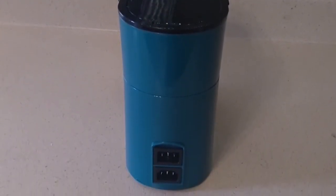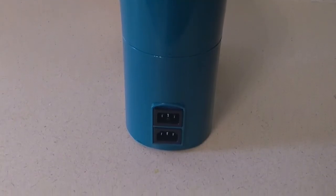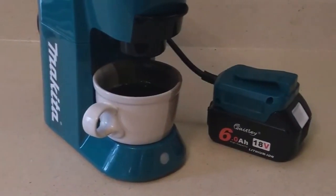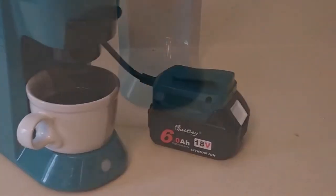The coffee maker also comes with the ability to plug it into the wall, too, but for that I think I'd rather use my regular coffee pot. But for those who like just a single cup of joe to get going, look no further.